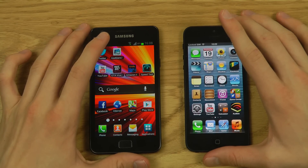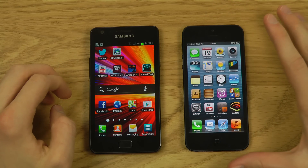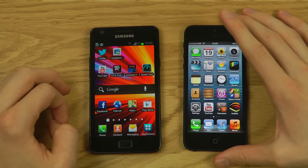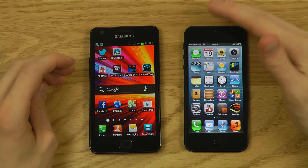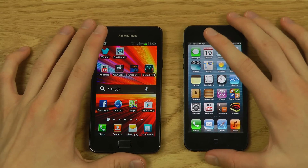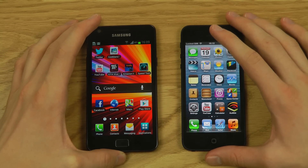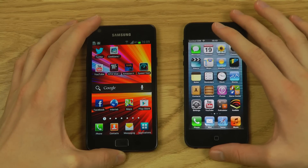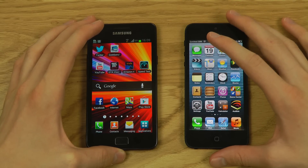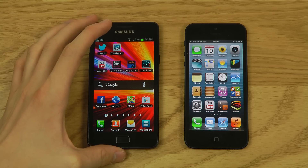The iPhone 5 has LTE but on bands not available in my country, while the Galaxy S2 LTE and Galaxy S3 LTE do work here. So in my country you can actually get faster speeds with the Galaxy S2 LTE variant. In the US though, you should be able to get LTE on both devices.